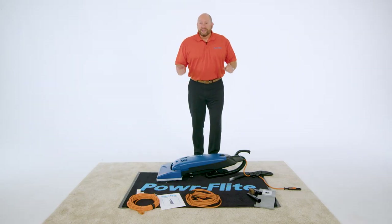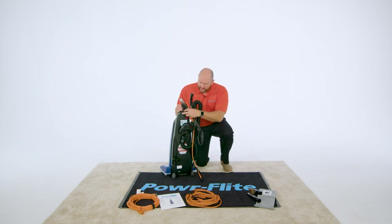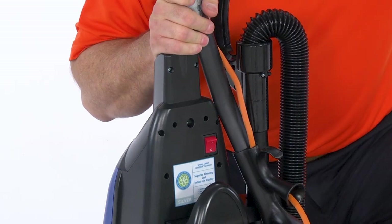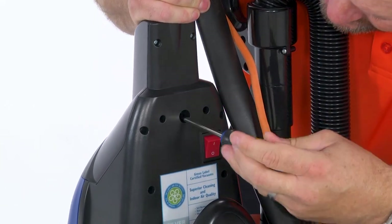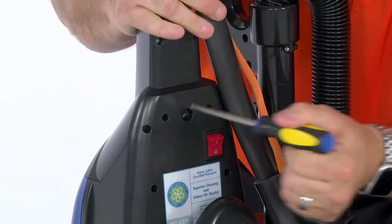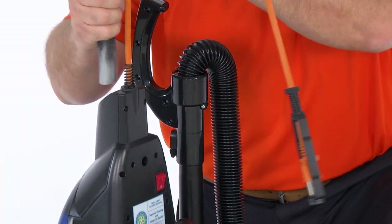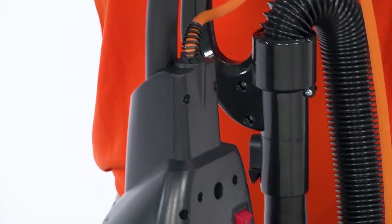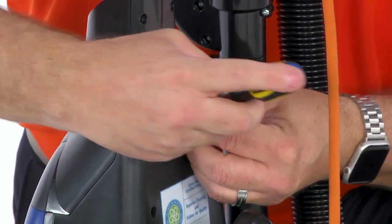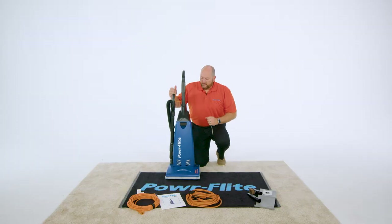Now that we've got it out of the box, let's show you how easy it is to put together. You're going to want to find the set screw right there and with a Phillips head screwdriver, just loosen that up just a bit and then the screw should pop right out. Take your handle, slide it right down into the cavity, make sure it's all the way to the bottom, put that set screw right back in, and the handle is assembled.